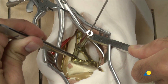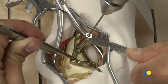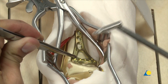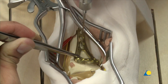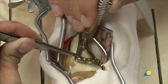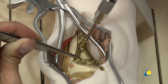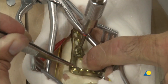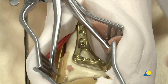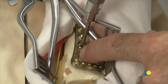The 1.8 mm drill bit is used for a 2.4 mm locking or cortex screw. The 2.0 mm drill bit would be used for a 2.7 mm cortex screw. The depth is measured with the depth gauge. A 2.4 mm cortex screw is inserted with the T8 star drive screwdriver. The plate position should be checked under image intensification, adjusted if necessary, and the screw retightened.